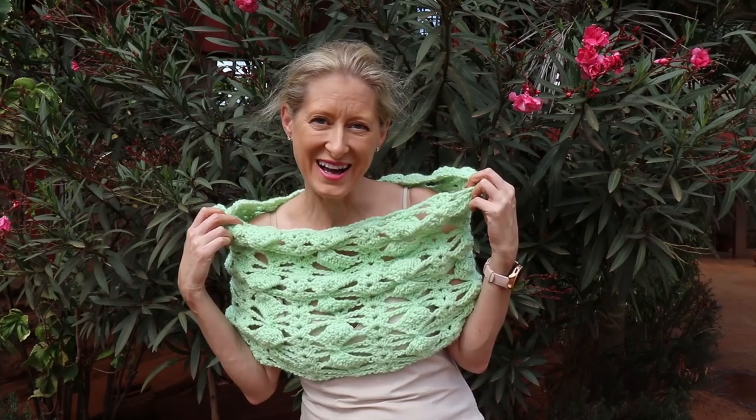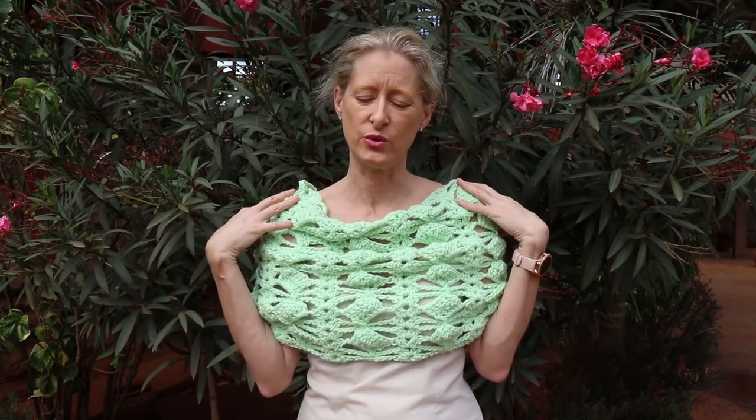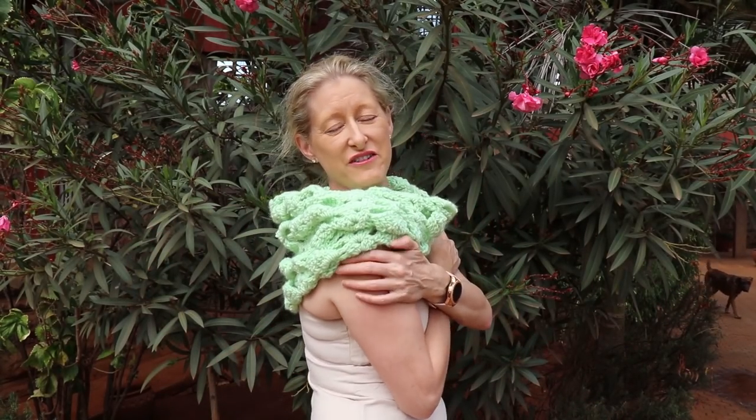It uses a size 5 bulky yarn — I'll be showing you that in just a couple minutes. This Peru alpaca is super great and lightweight, which I'm loving. You can do it with any yarn at all, any thickness — just use the hook that goes along with the yarn and do the multiple to make it the right size to fit you. So let's get started.